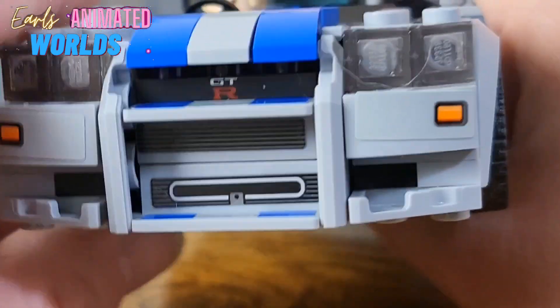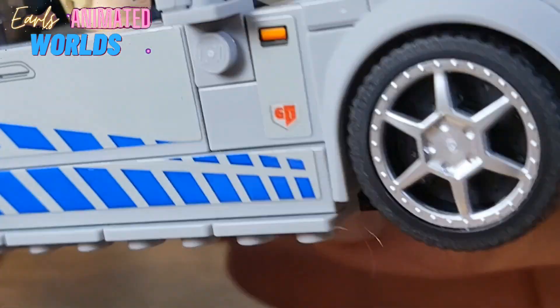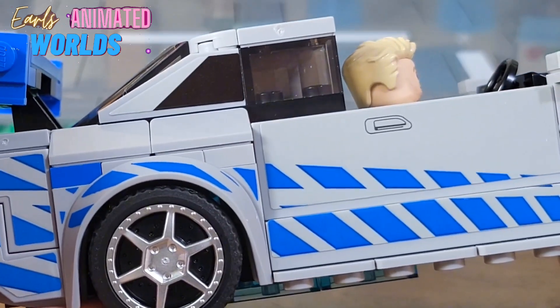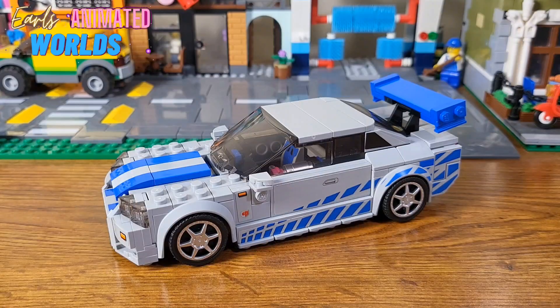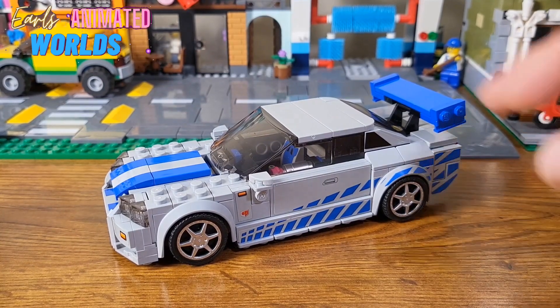Why couldn't they do that with so many of the other stickers and parts on this? See that sticker there on the window part? I'm sad because I messed it up so bad right there, and I tried to fix it — I couldn't. My overall thoughts on the car: it's an 8 out of 10. It is a solid 8 out of 10 because I love the design. It loses points for the stickers. It really does, sadly. And the minifigure is another reason it's only an 8 out of 10.